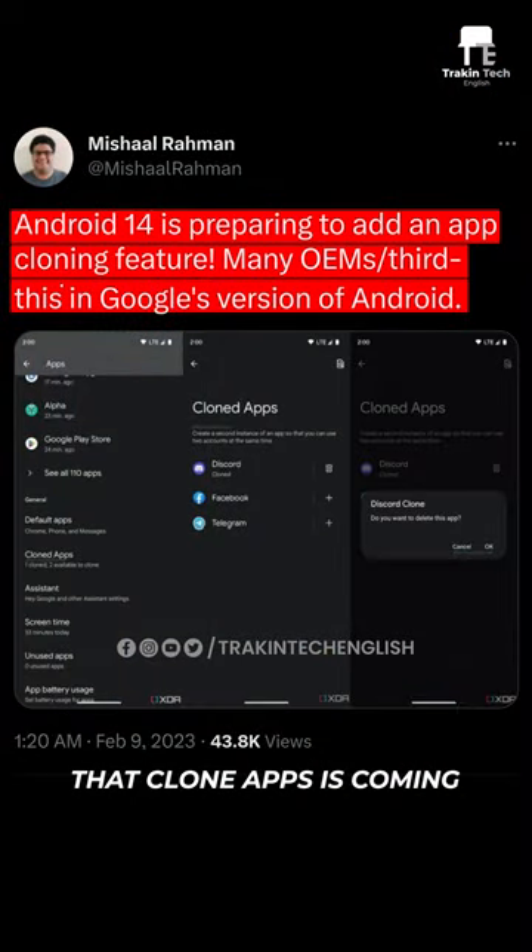Firstly, Michal Rehman says that Clone Apps is coming to Android 14. We couldn't check it just yet, but it's coming soon.